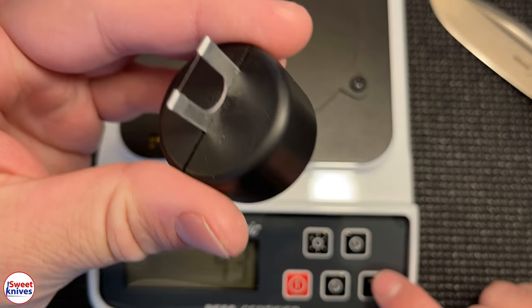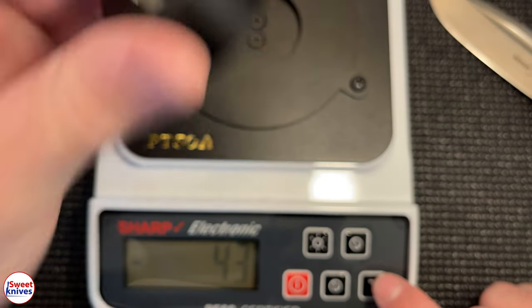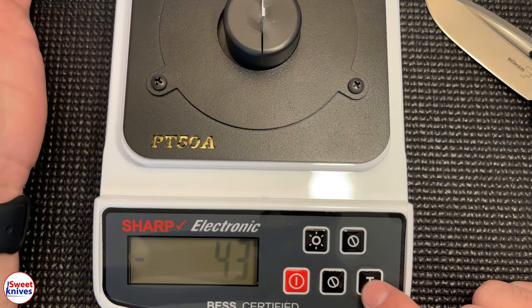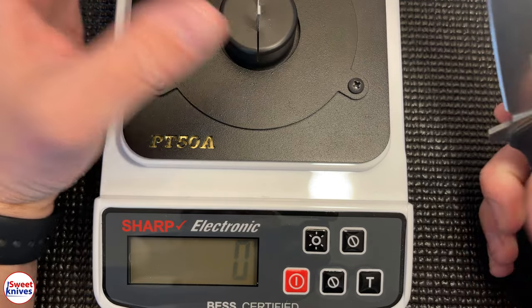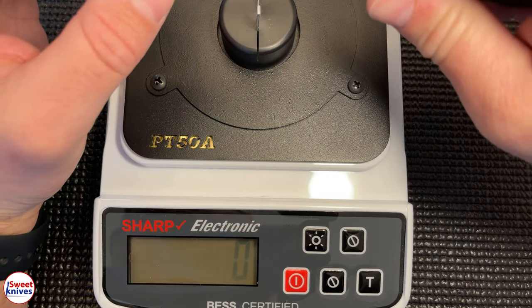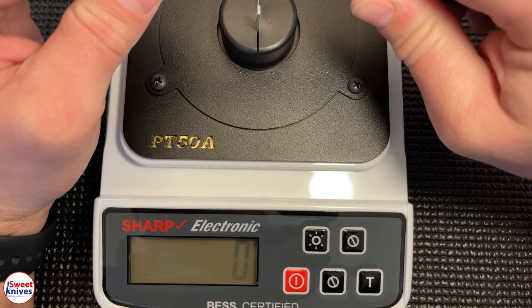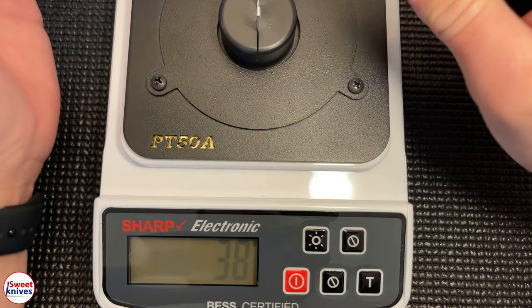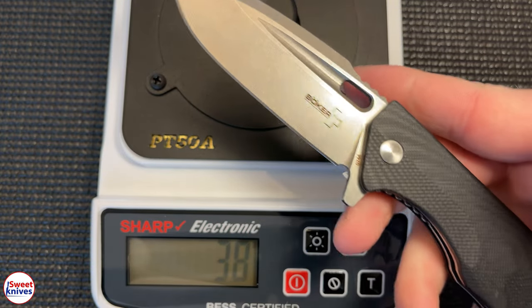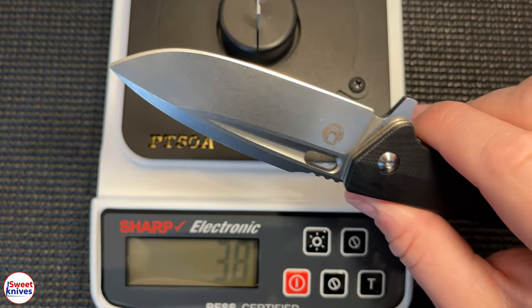The idea is you push on the tester and it cuts a small string — it's a consistent way to measure the force on a given knife. You line this up and push nice and easy, not too fast. Ready — one, two, three — 38! That's an unbelievable reading.